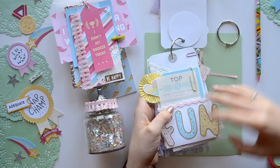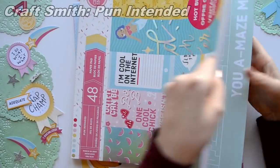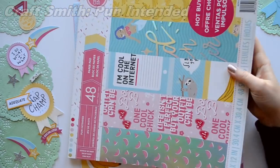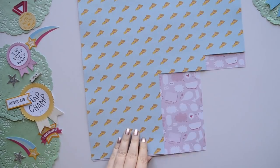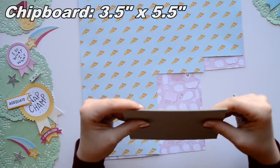I really like this one because it's super simple and very quick. To get started you're going to pick out some of your favorite scrapbook paper, and I'm using the Craftsmith paper pad called Pun Intended because I thought it would be perfect for some of my besties.